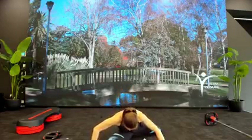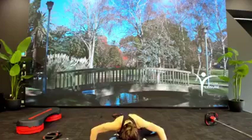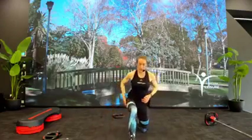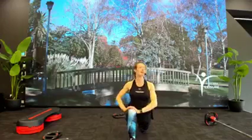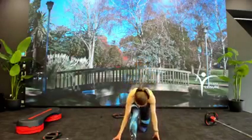Bring the other leg forward — left leg into hurtles stretch. Hands out wide, chest down to front thigh. Go deeper if you can. Come on up — bring that same leg forward, square the hips. Try and drop deeper through that back hip. Hamstring stretch — chest comes down to front thigh.